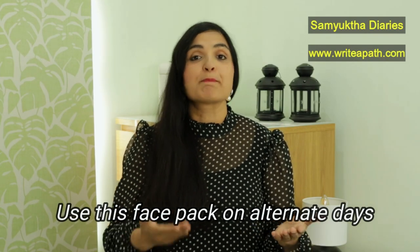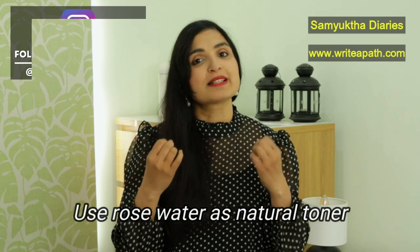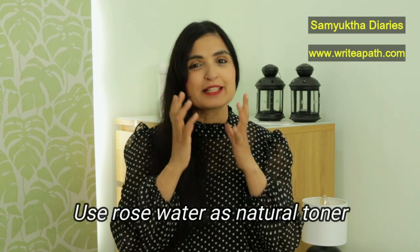You need to use this on alternate days to get the best results. You will see great improvement in 2 weeks. After washing your face with cold water, use rose water as a natural toner — that will tighten your skin.